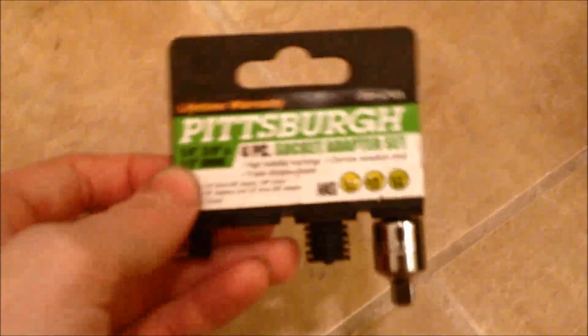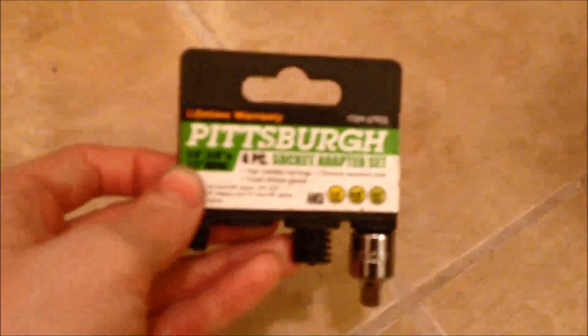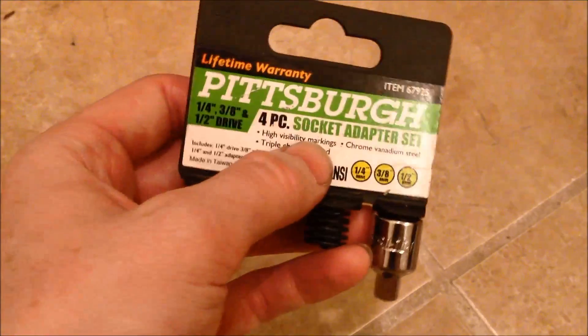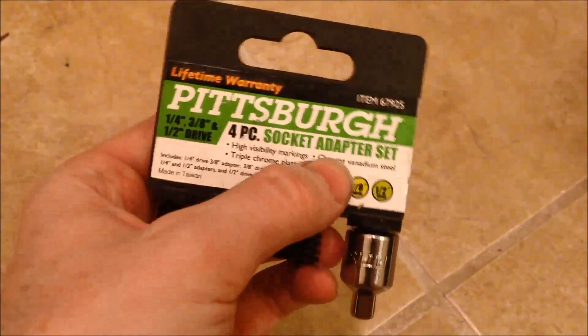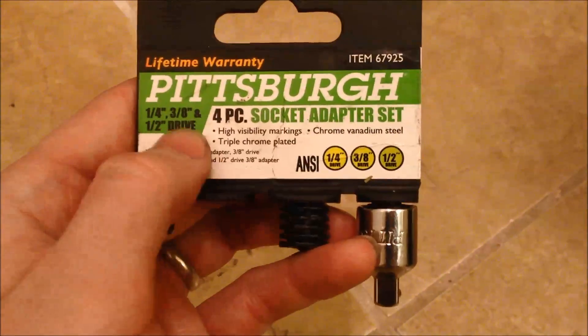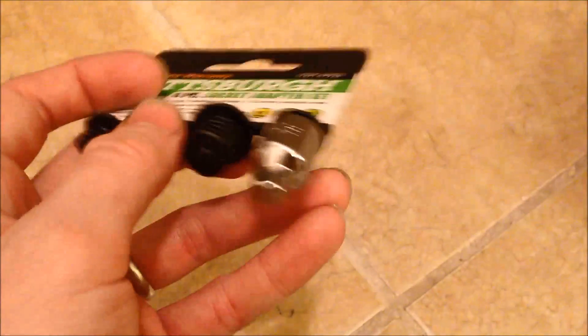I actually came up with something that's pretty interesting. I believe this is the right socket — yes, 17mm for the A3 flywheel bolt. But you go to Harbor Freight and pick yourself up — I think I paid maybe like a couple of bucks for this — this little four-piece socket adapter set.